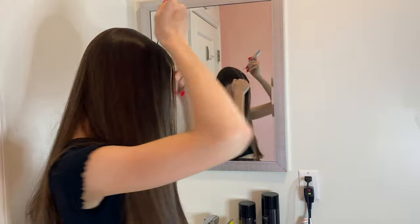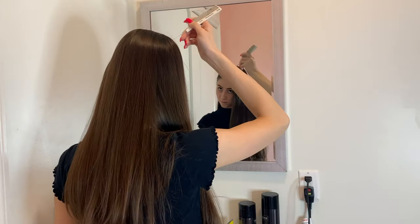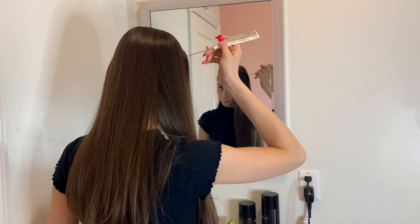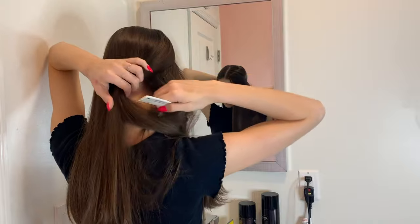Next, taking the sharp end of my comb and going a few inches into my part, I'm just going to drag the comb down the side of my head to create a sectioned-off piece for what is going to be rolled later on.